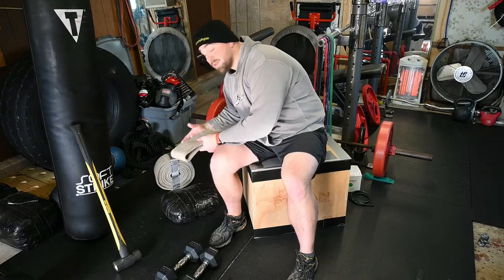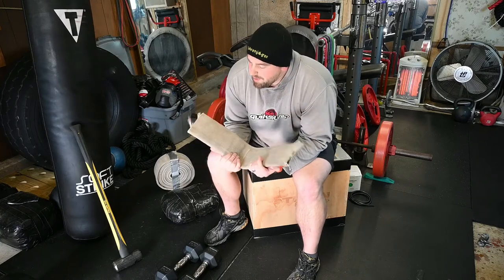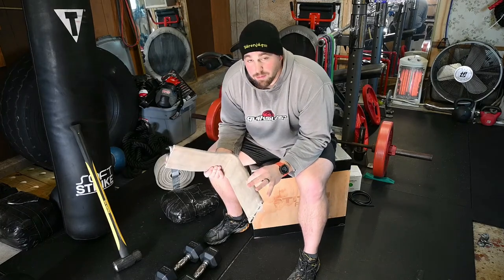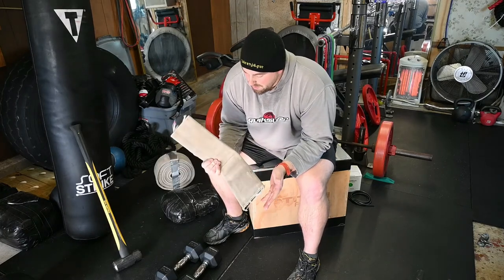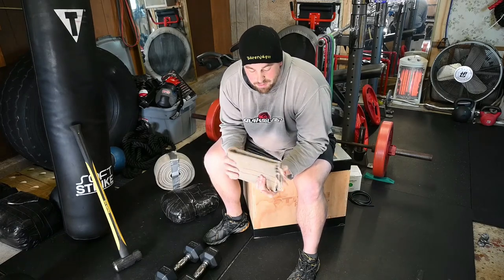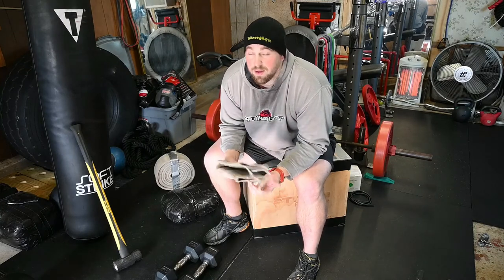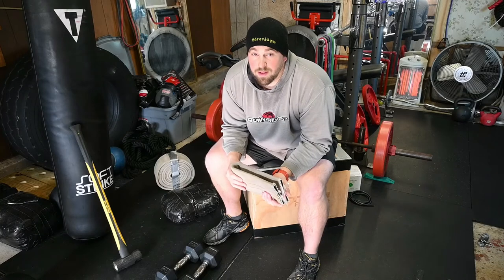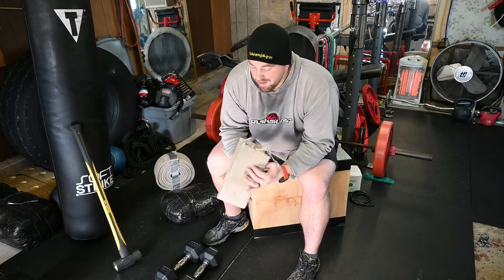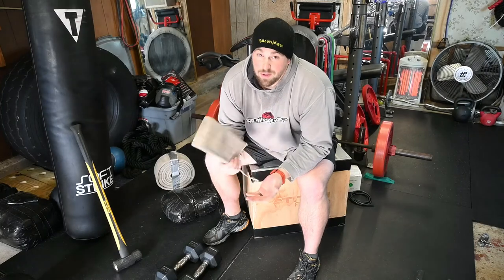I have a grip strength and deadlift video coming out. This is a three-inch piece of old fire hose — rated for 600 pounds of static weight on its own. Loop it around and it holds even more. I use it for grip work, as a climbing rope, and as a barbell extension when you don't have a T-bar handle. You can grip it in different ways to test your grip strength, or attach it to a pull-up bar.